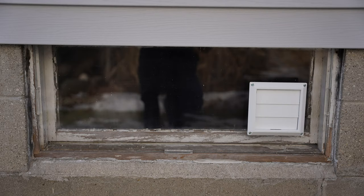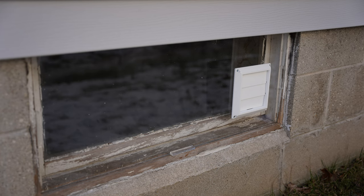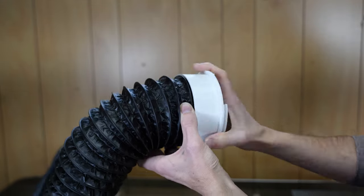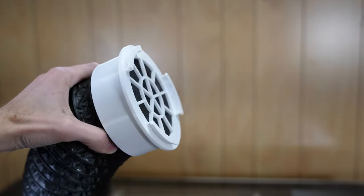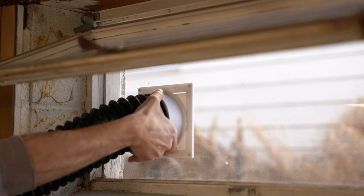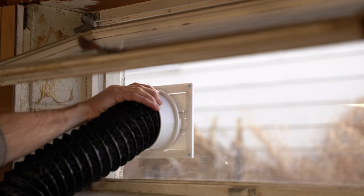I still wanted the ability to remove this relatively easily if I needed to change something down the road. I then designed a custom hose adapter that threads very securely onto my hose and features tabs that interface with the cutouts on my panel, which enabled me to connect and disconnect my hose quickly and easily.